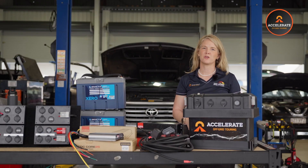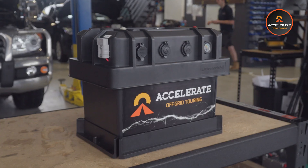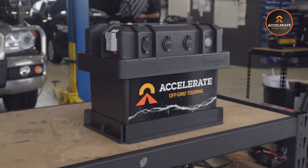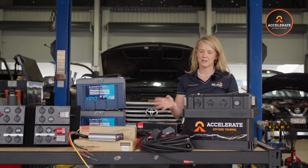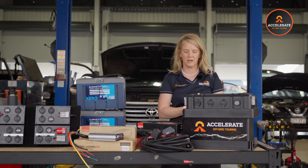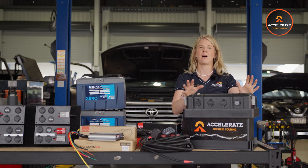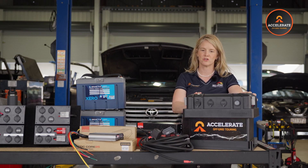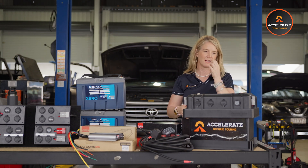Hey guys, Bryony here from Accelerate Off Grid Touring. You've jumped on this video because you are interested in our portable battery box. We realized a bit of a gap in the market — people wanted to customize their battery boxes. There's lots available these days but we offer you the ability to customize what's in it. I'm going to run you through the battery box itself. It's manufactured by a company called Drivetech and we just pimp it out to make it really good to suit your needs.